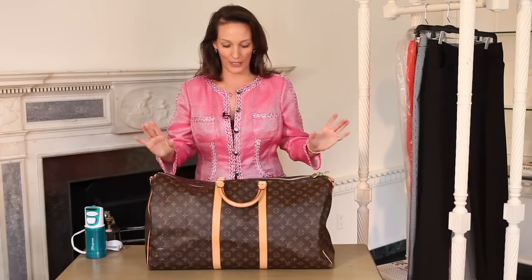The first thing you'll want to do when you arrive is unpack your bag and hang up your suit, just to make sure that there aren't any wrinkles.